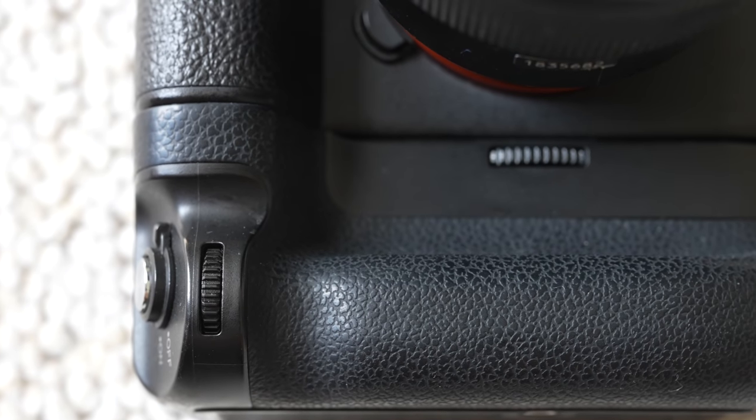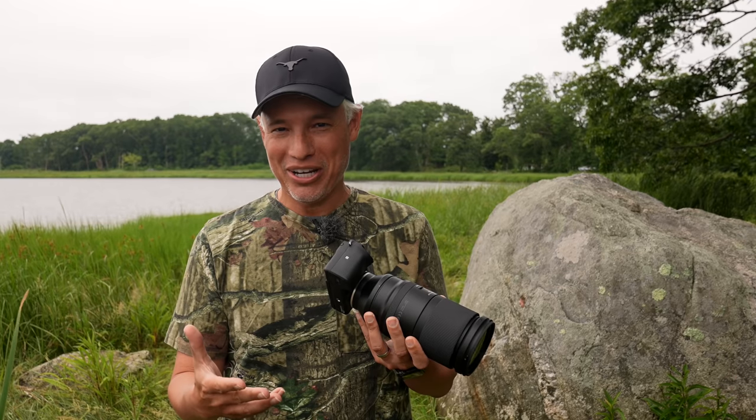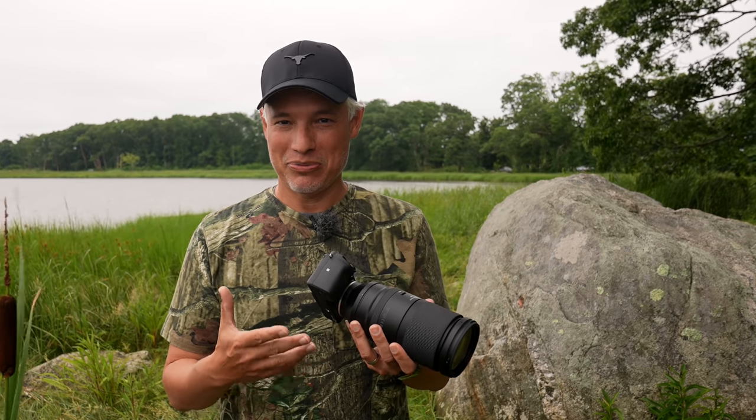Something about these APS-C bodies is they're all very small, and that can make things a little bit challenging, especially with bigger lenses. The Tamron 150-500 handles pretty well, but for bigger lenses like the Sony 200-600, I'd definitely like to have a vertical grip on there. That also extends the battery life, which means for a longer outing in the field, you won't run out of batteries nearly as fast.